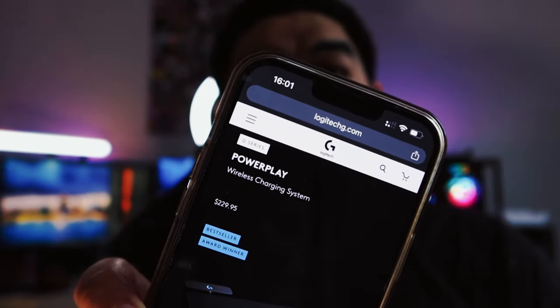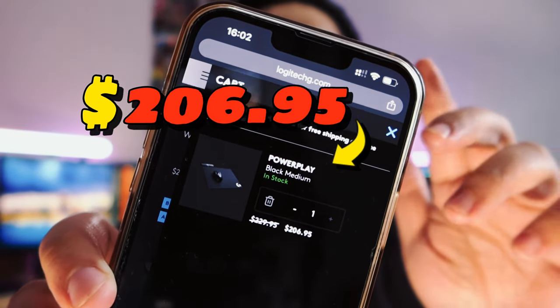Price wise, if we go to logi.gg/solidgifts you guys can check this out — by doing that not only will you pick up a little discount for yourself but you'll also be helping me out. If we search Power Play on the Logitech website, it pops up straight away — $229 on the website in Australian dollars, it might be different for those of you in the States or overseas. The discount should already be applied if you're clicking the link. So from $229 down to $206.95 — I don't think that's too bad.